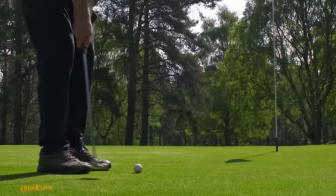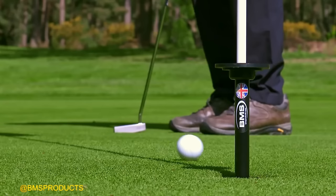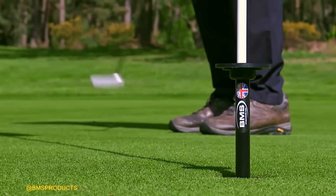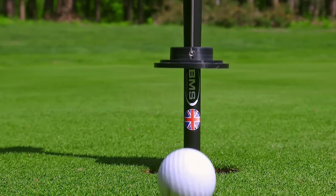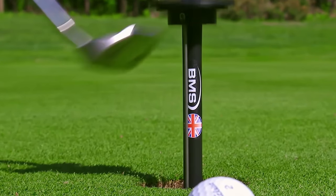The BMS Contactless Golf Ball Extractor was innovatively designed to minimize physical contact and maintain safety during the COVID-19 pandemic while retrieving golf balls.